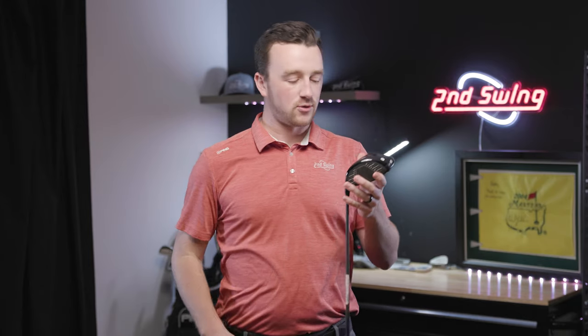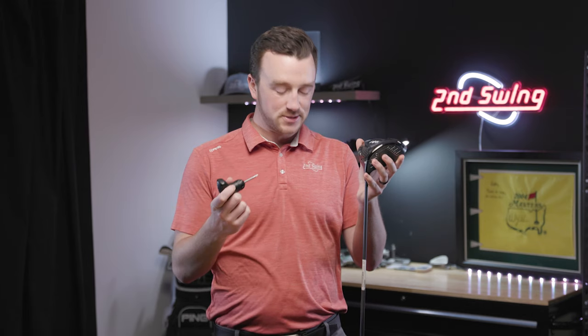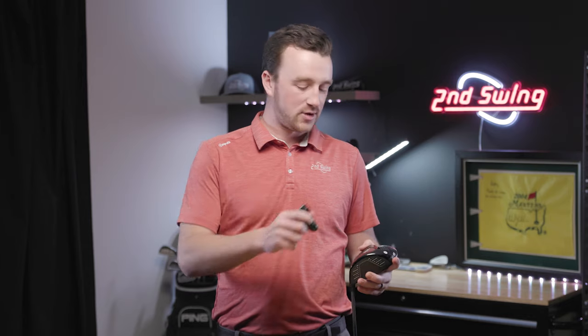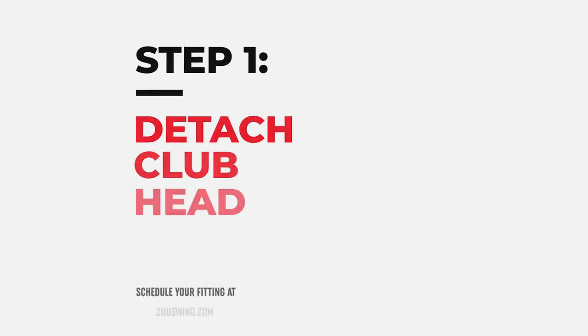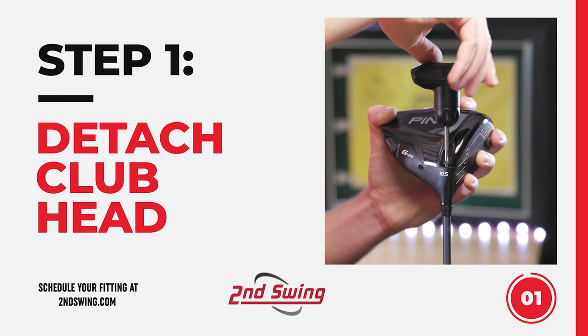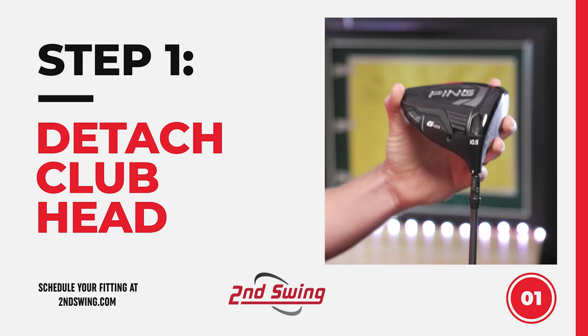Now let's go over how to actually make those adjustments to your club. You'll need your club and your Ping wrench. The first step is taking the club head off the shaft by inserting the wrench into the screw and twisting counterclockwise to loosen. You'll eventually be able to pop the club head off the shaft.